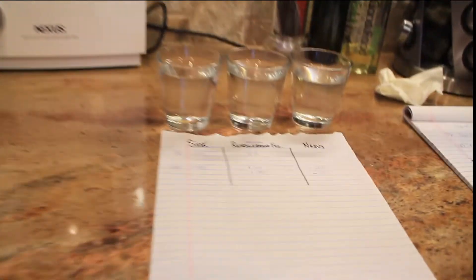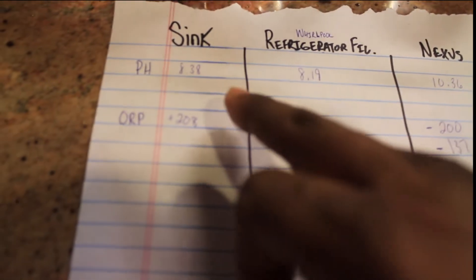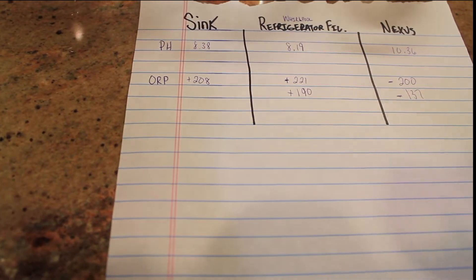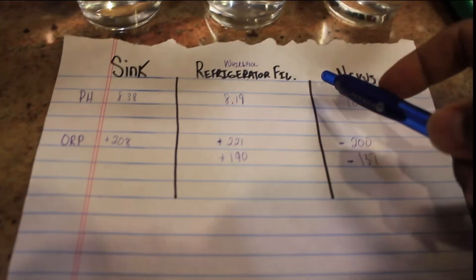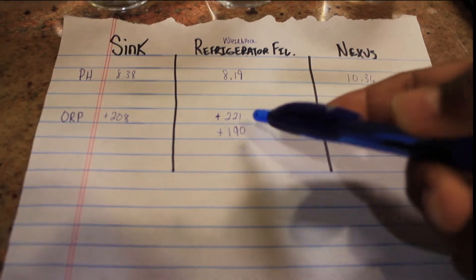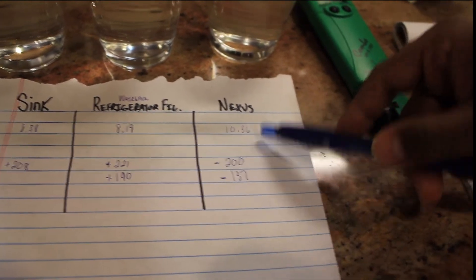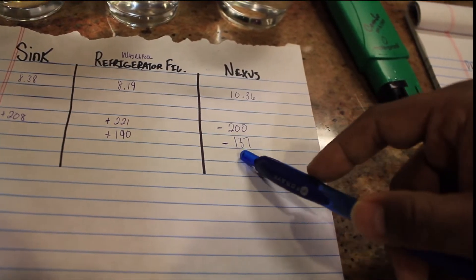So that pretty much gives you the type of water that you're drinking. Let me focus in on those numbers. The sink — pH 8.38, that's East Bay Mud local water — and the ORP is plus, which is oxidizing, not what we're looking for. We're looking for anti-oxidizing, which is what you get from vegetables and so on. For the refrigerator filter, the pH was 8.19, plus oxidizing — first test was 221, second one was 190. The Nexus machine: alkalinity at 10.36, anti-oxidizing at minus 200 for the first test, minus 137 for the second.